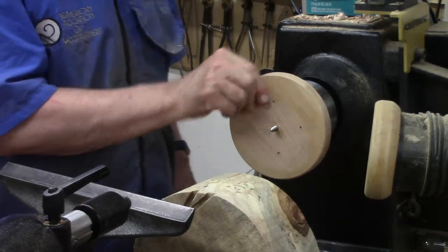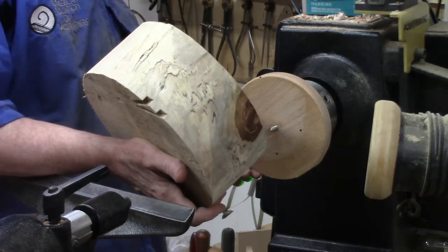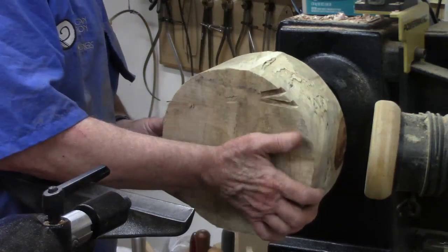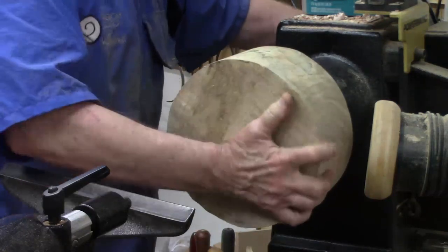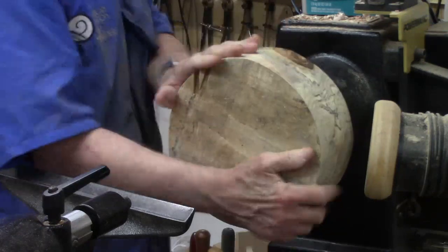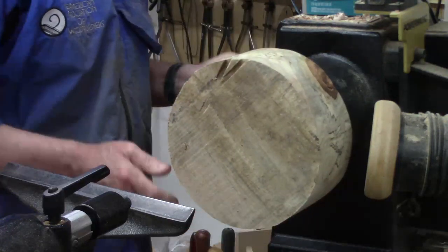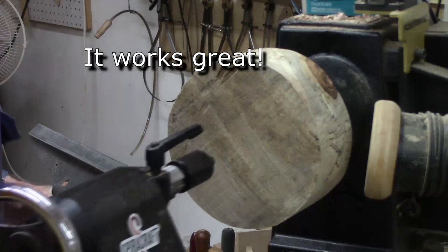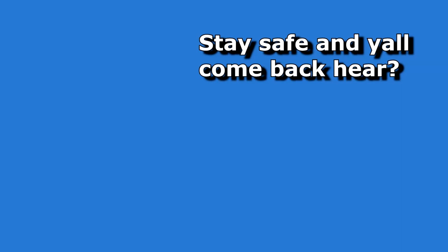I'm going to try out this screw chuck on my first good-sized bowl. We're going to turn the speed down to a slow speed — less than 200 — and get it secured nice and tight. We're going to do the bottom, so let's bring up the tailstock support.